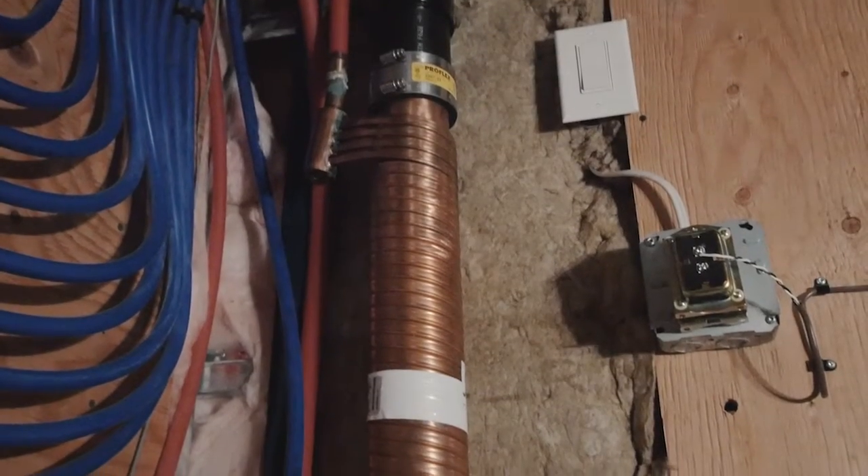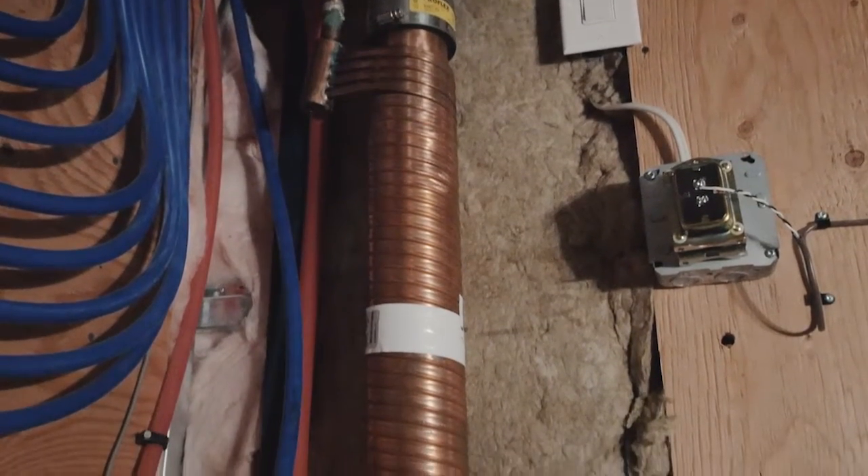Every time you take a shower, wash the clothes, or do the dishes, all that heat from the hot water is wasted by going down the drain.